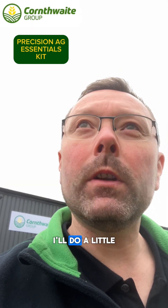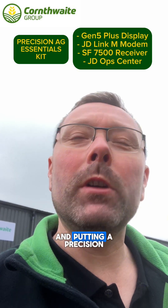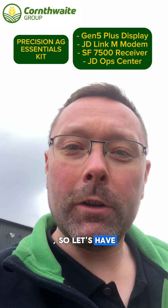Hi everyone, Bray here at Cornthwaites. I'm going to do a little video for you today. We were working on a New Holland yesterday putting the Precision Ag Essentials kit in, so let's have a look at it.